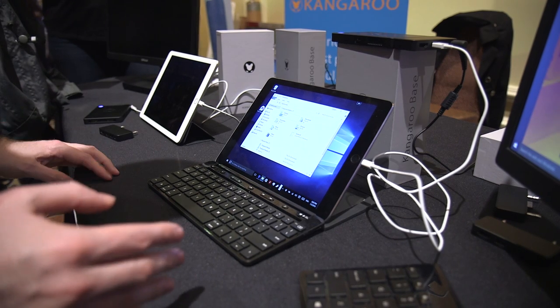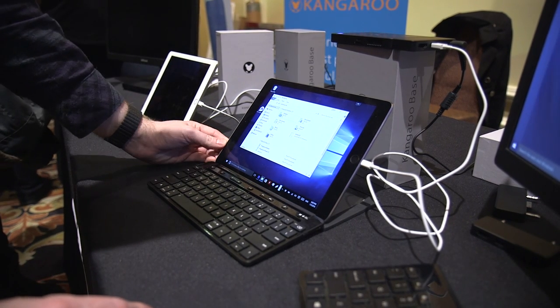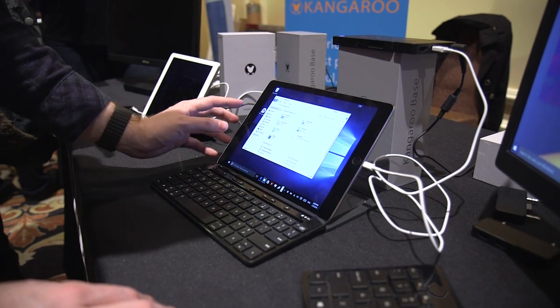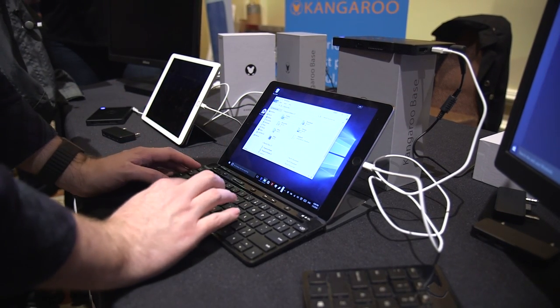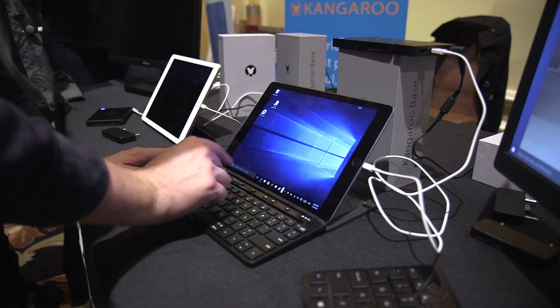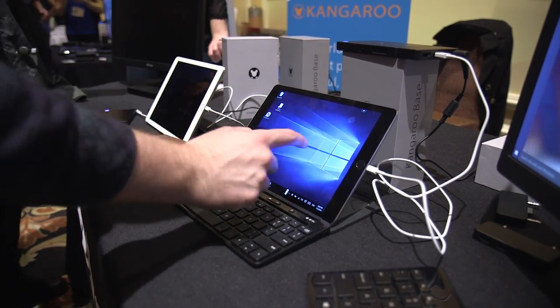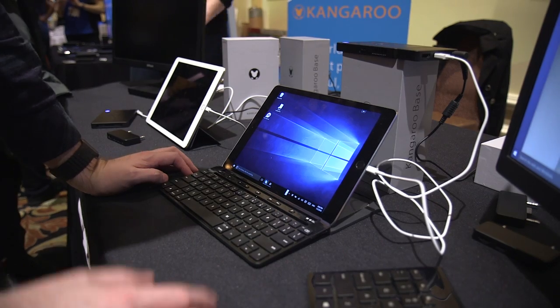The other trick it's really got is that you can turn an iPad into a Windows 10 PC. It plugs in via the Lightning cable, you download an iOS app, and then you've got a Windows 10 PC where you can actually touch the iPad screen and navigate around.